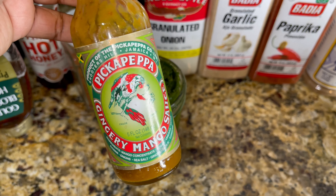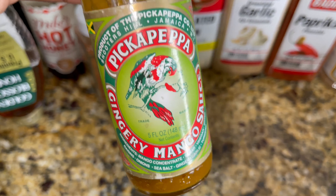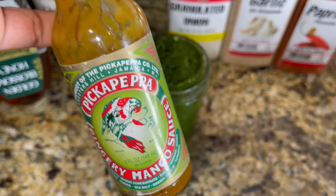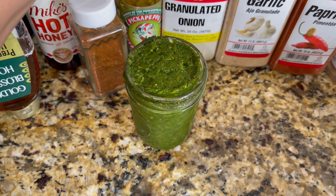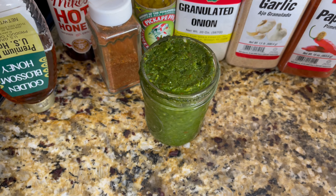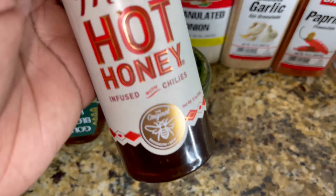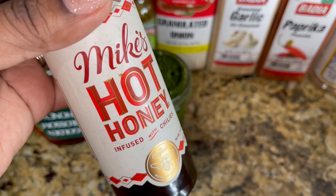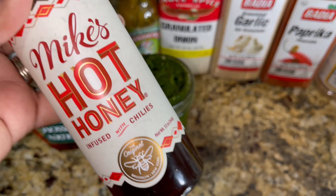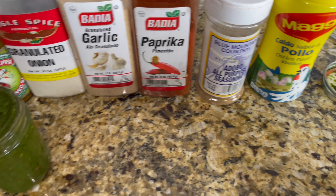For my sauces, I have this Pickappea gingery mango sauce — I love this sauce, it is so good. If you ever find it in the supermarket, please pick it up. I also have some hot honey and some regular honey. This hot honey I got at Stew Leonard's; it's really not that spicy, so you don't have to worry about it being too spicy, but I am going to mix it with traditional honey.